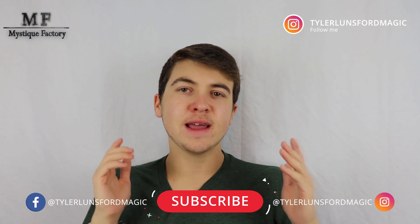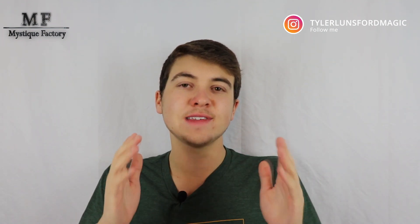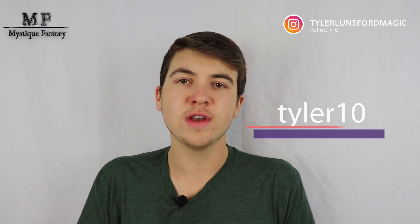That about does it for this video. I hope I was able to help you make a more informed decision about whether or not you want to purchase Bear Mini — link is down in the description. Also in the description is a link to my Instagram at TylerLunsfordMagic, where I post sneak peeks, performances, and you can reach out to me with questions. I'm also doing a giveaway if I reach 300 Instagram followers and 1,000 YouTube subscribers by the end of 2019, so stay tuned. Thanks to Mystique Factory for sending this product — use code TYLER10 at checkout to save 10% off your first order. Thank you for spending some of your time with me today, and I'll see you in the next video!